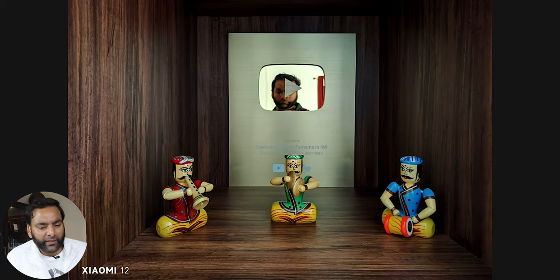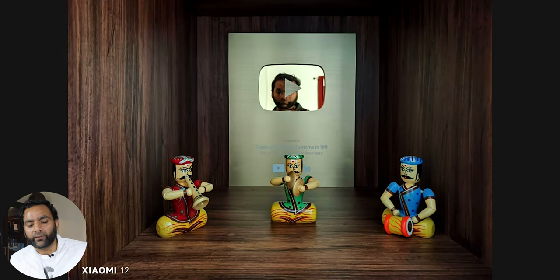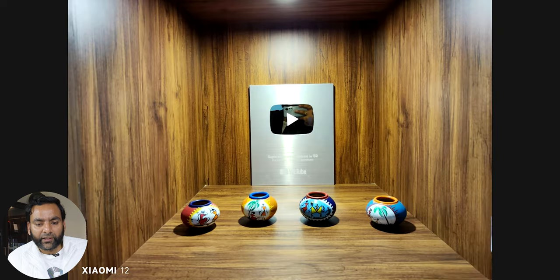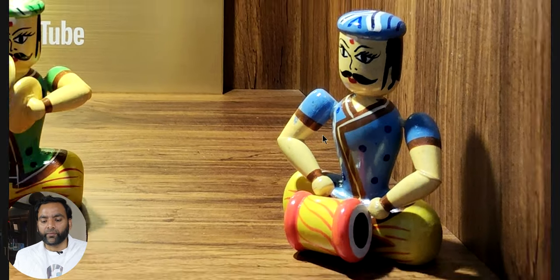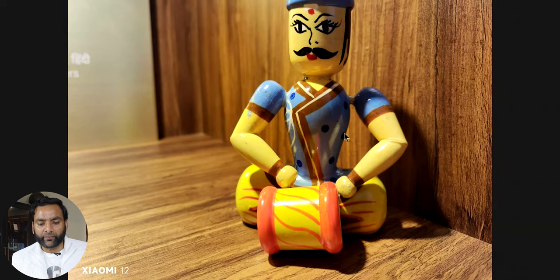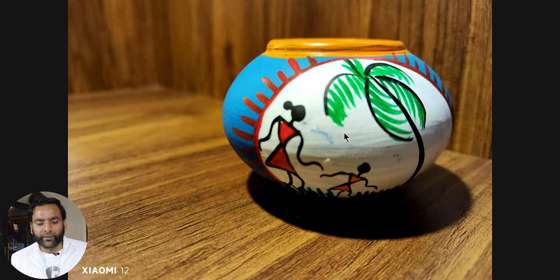In low light, there are sometimes color issues — for example a brown background came out with different colors until I adjusted it. In some lighting conditions there is very little lens flare, and details are coming out very good. Overall I'm impressed with the main camera sensor — you can get a lot of good detail.